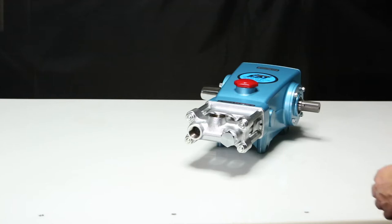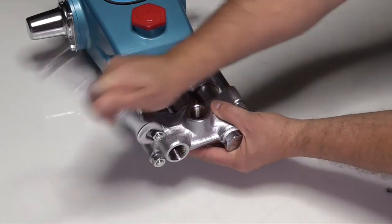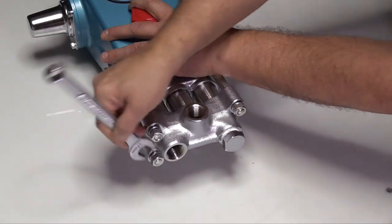To service the Model 820, begin using an M17 wrench to remove the four M10 hex nuts and lock washers.